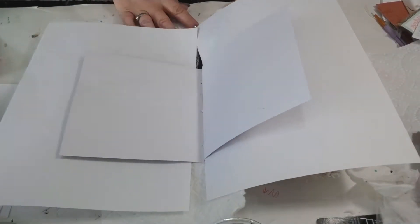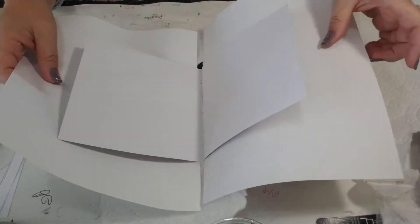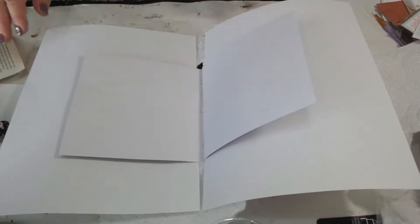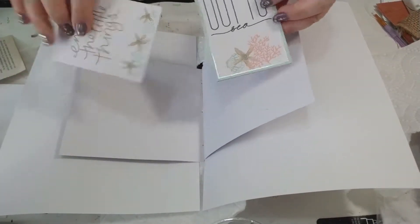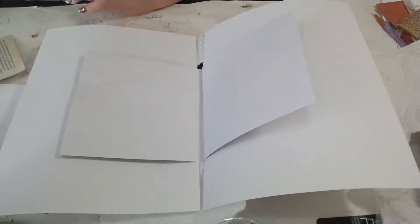I honestly don't know what the plan is yet. What I do know is that I have some of these little beach things that I want to incorporate, so I'm going to be doing the backgrounds and working with some paint.